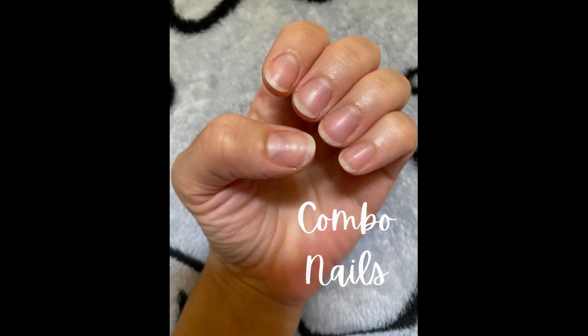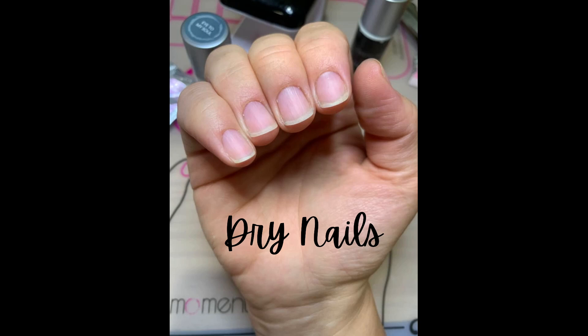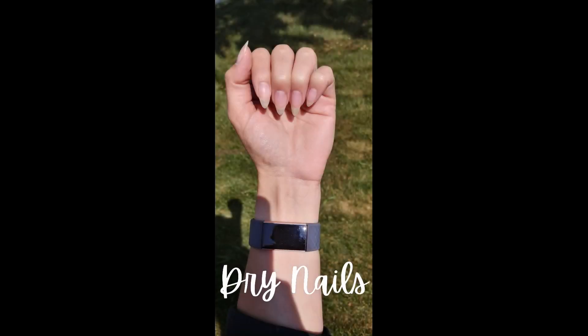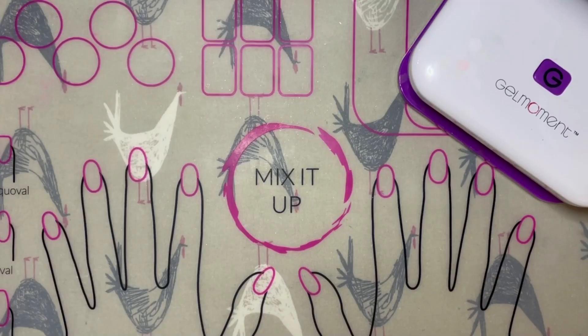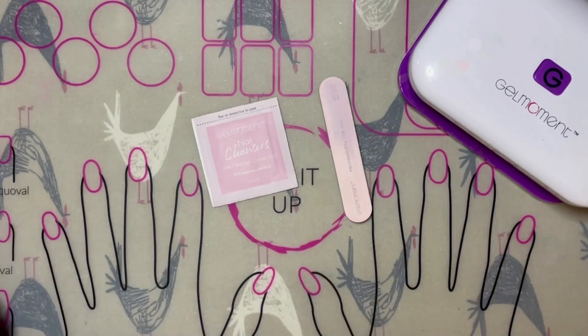Combination nails can have both aspects of dry and oily nails, and knowing what type of nails you have and which aspects of each nail type apply to you can help you achieve long-lasting manicures with your gel polish. Here are a few tips for applying the polish to both dry and oily nails.